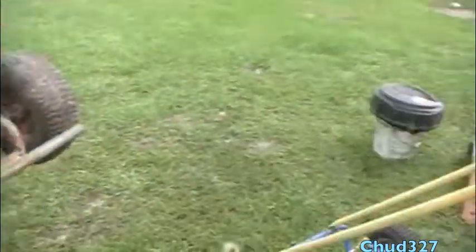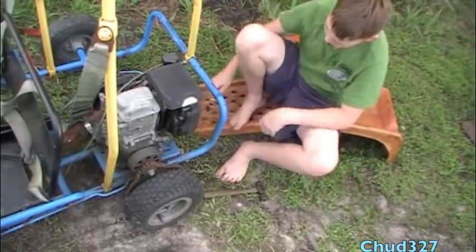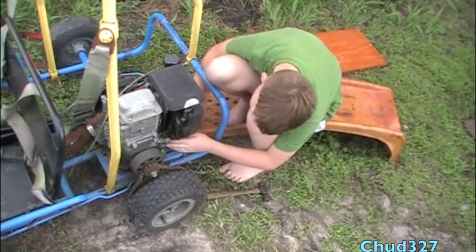As we speak, the barefoot mechanic is already pulling the engine off of old blue and yellow. How long is this going to take? That's not a good sign.